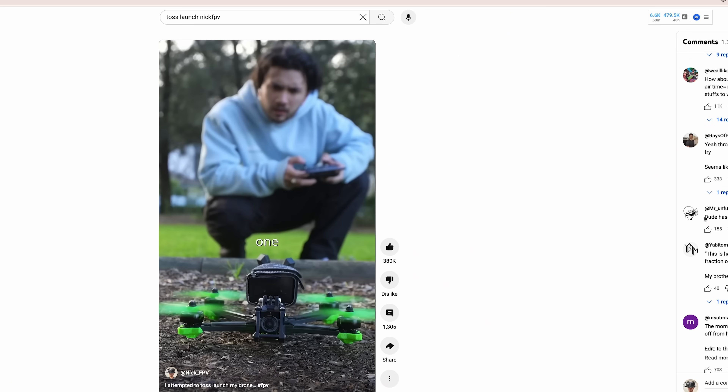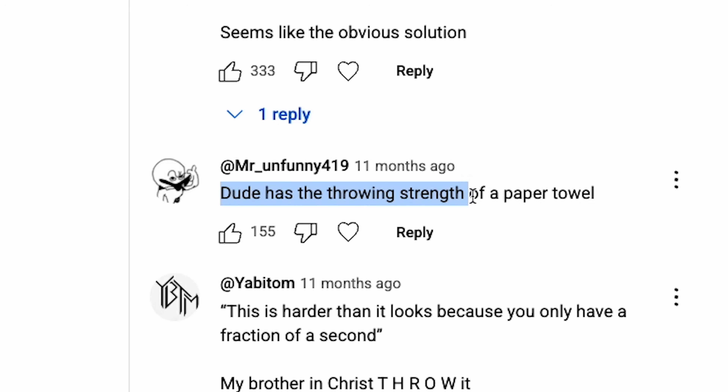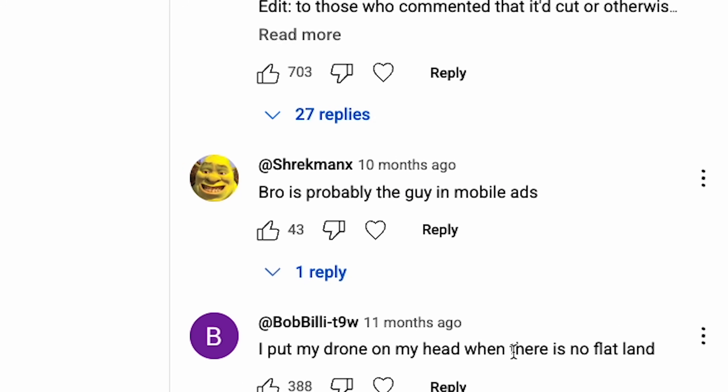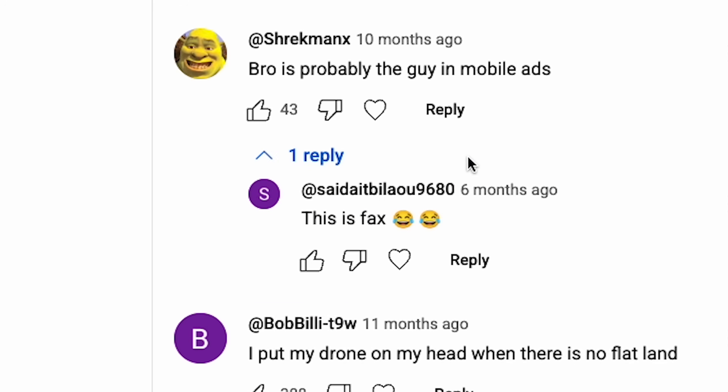Apparently I'm not very good at toss launches, as you can see in the comments of my toss launch video. One commenter said: 'Dude has the throwing strength of a paper towel — bro is probably the guy in mobile ads.' And honestly, that's facts.